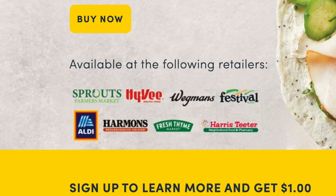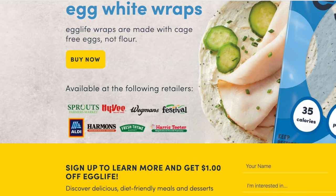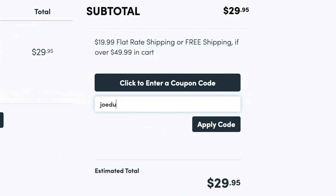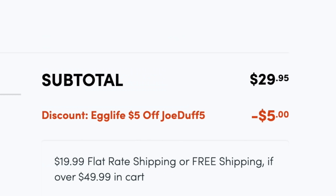As far as where you can get the wraps, you can get them at a ton of different grocery stores, but you can also get them online directly through their website. If you want to do that, I'll leave a link in the video description below. There'll also be a promo code down there where you can save yourself a bit of money on the wraps as well. Anyway, let's not waste any more time — let's jump right into the good stuff because I'm sure you're getting hungry. Let's make this awesome keto breakfast recipe.